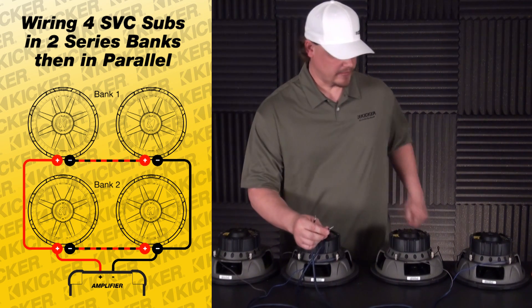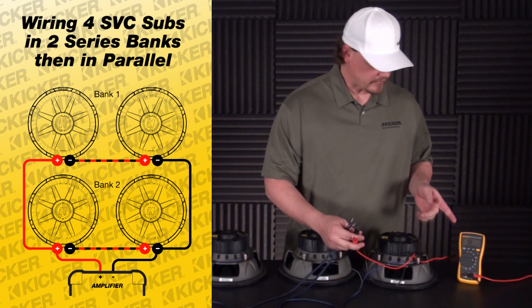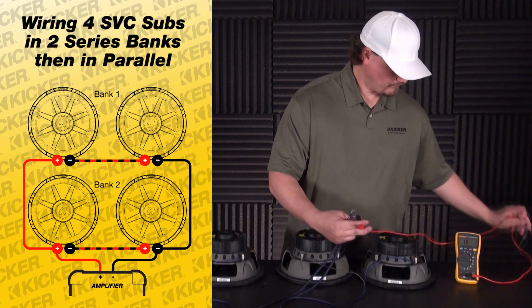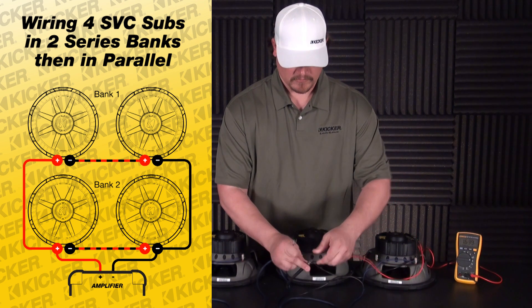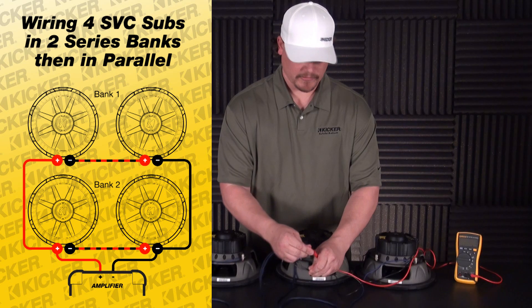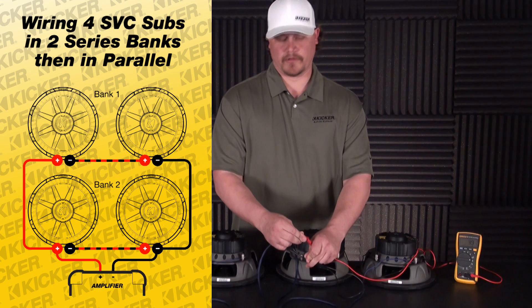Let's check this load and show you guys what it reads. Take my multimeter, have it set to the ohm setting here. Take my negative lead to the negative of my meter, my positive lead to the positive of my meter. This reads out to be about a 3.9 to 4 ohm load.